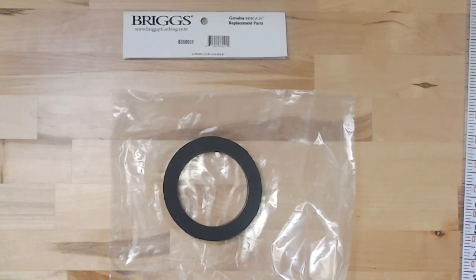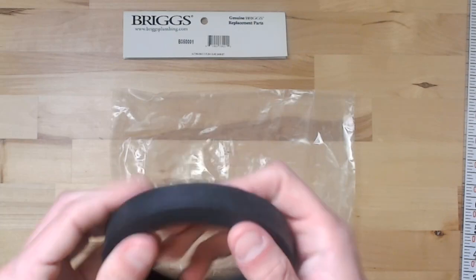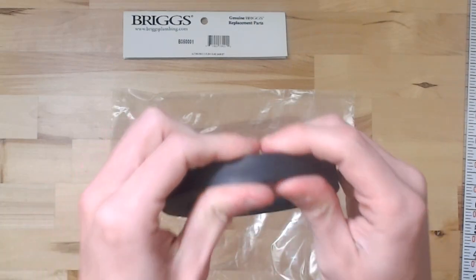This is a look at the Genuine Briggs B35001 Altima Max Flush Valve gasket. This gasket is a rubber, a very soft rubber as you can see.